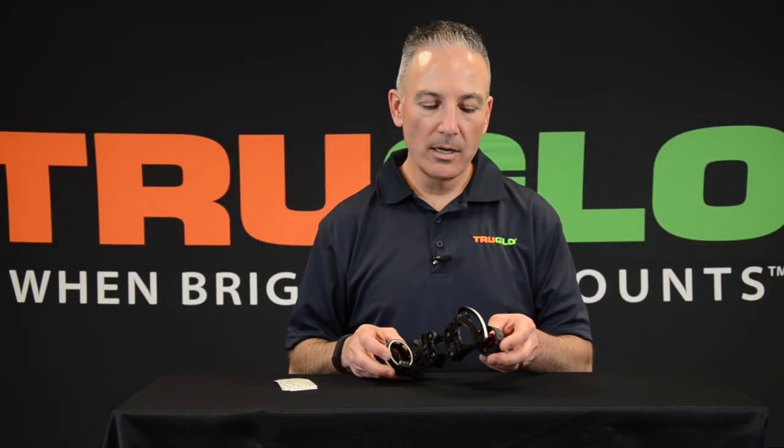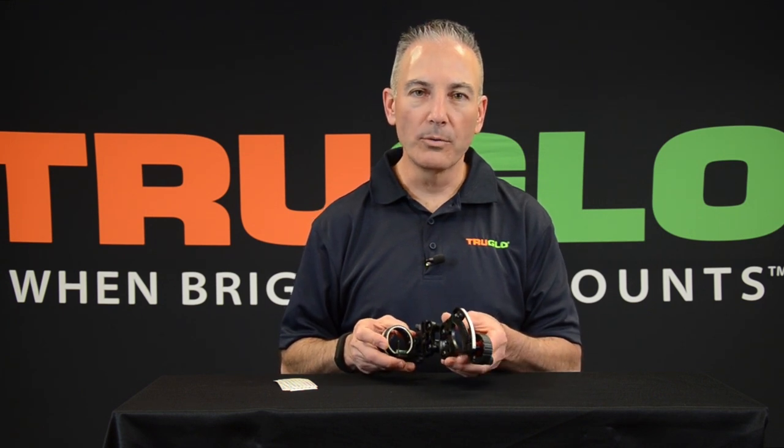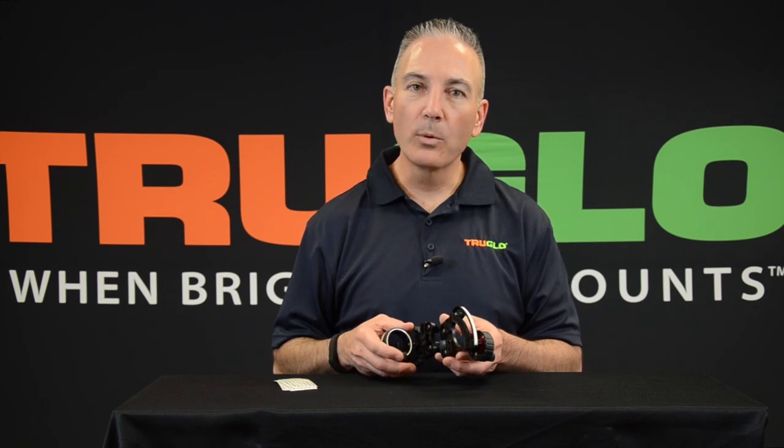Hi, this is Jeff from True Glow. I want to show you how to select sight tapes for your Range Rover sight. The Range Rover comes with 43 pre-printed sight tapes from 20 to 100 yards in 2 foot per second increments.